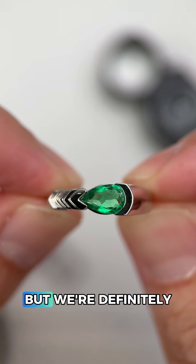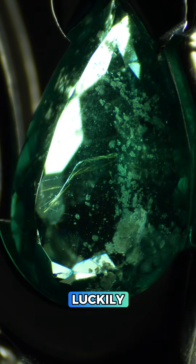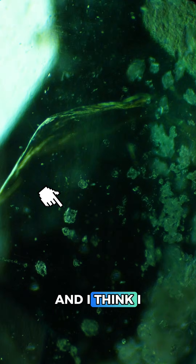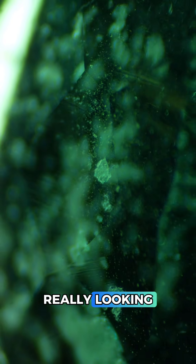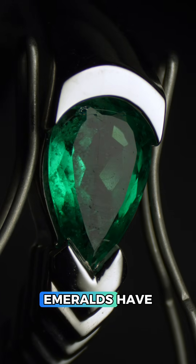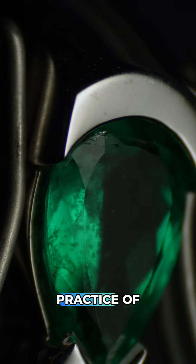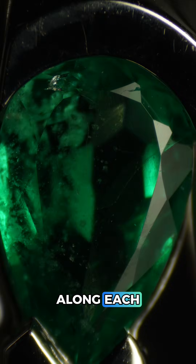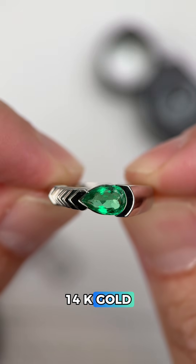Everything's pointing to this being emerald, but we're definitely not done yet because we need to figure out if this is natural or synthetic, and luckily there are quite a few inclusions to examine. It looks like many of these are calcite inclusions and I think I even see some two-phase inclusions hiding in there as well, so this emerald is really looking natural so far. I also like to look for surface-reaching fractures as most natural emeralds have them, and zooming in you can see a few of these fractures. If you've ever heard of the common practice of emerald oiling, this is where the oil enters the emerald — we can even see the oil along each fracture by using UV light, which means this is a real natural emerald in 14k gold.